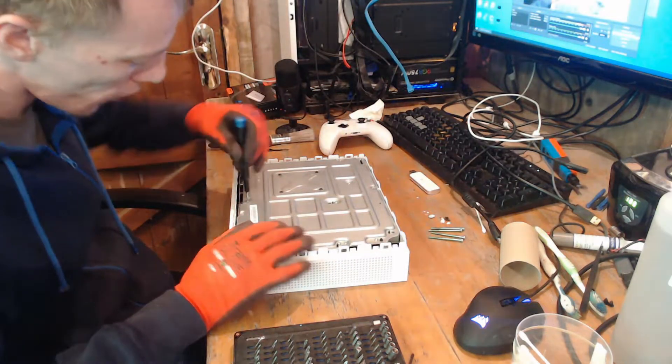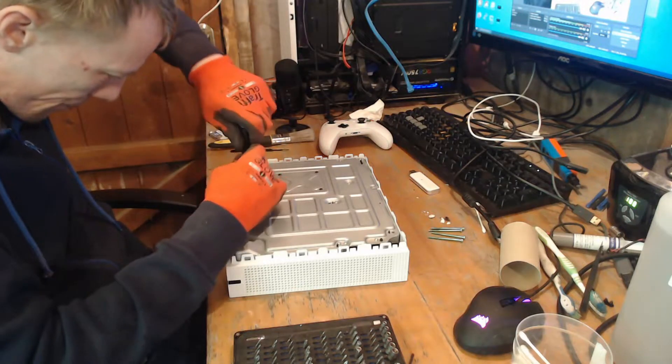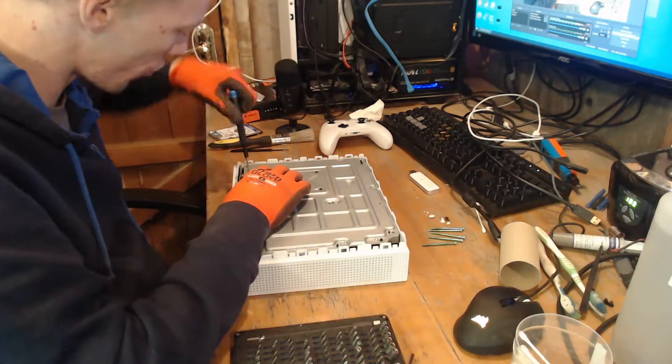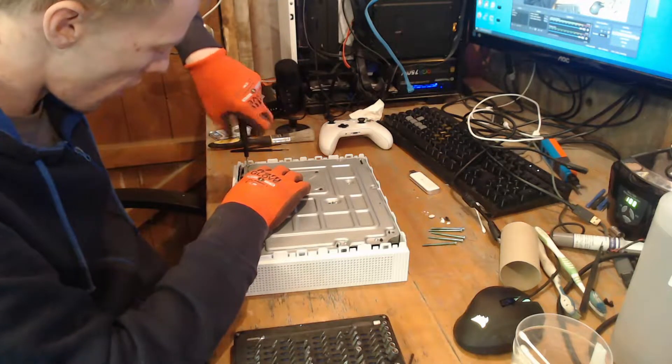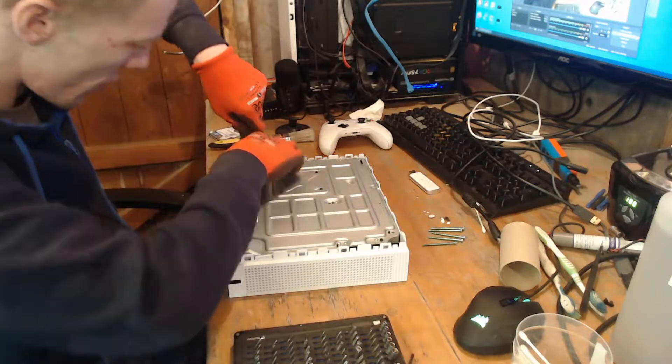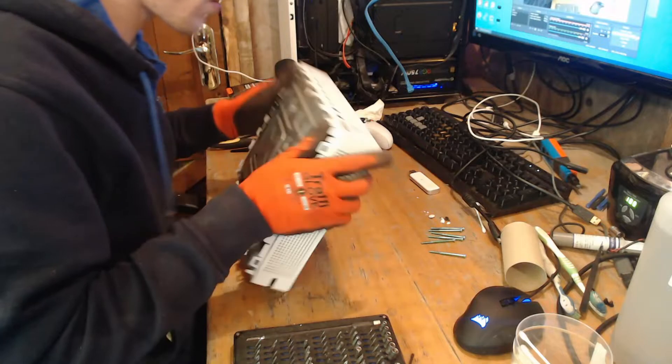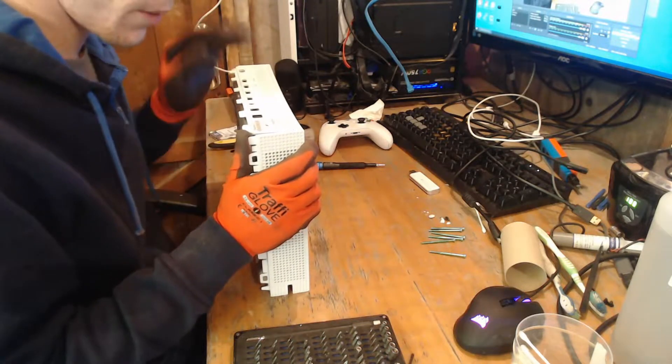This is the one terabyte version as well, by the way. First thing I'm going to do, once I get the case off, is I'm going to try a known-good power board, make sure it's not the power board that's at fault. And if it is, great. If it isn't, it's very unlikely that it's going to be the power board.